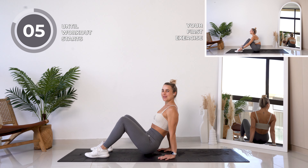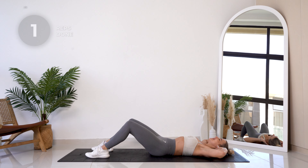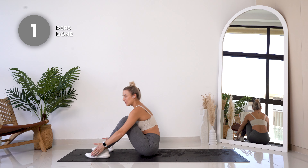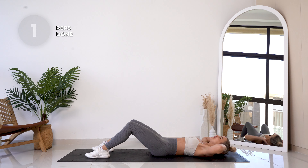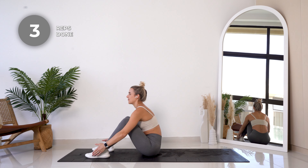All right, we are getting started with this challenge in three, two, one. You're going to bend those legs and then come up into a beautiful sit-up and touch those toes. We're going to be doing 20 reps of five different exercises.